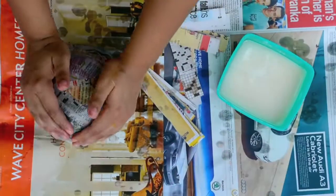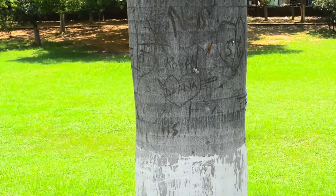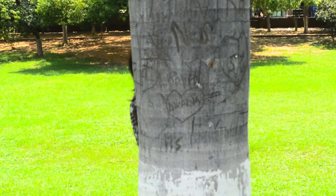For all those who don't know, DIY means do it yourself. These are super cheap and simple tips and tricks to spice up your room for the summer. So without further ado, let's get started.